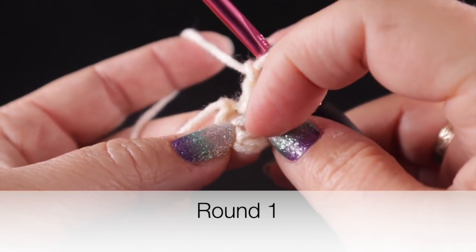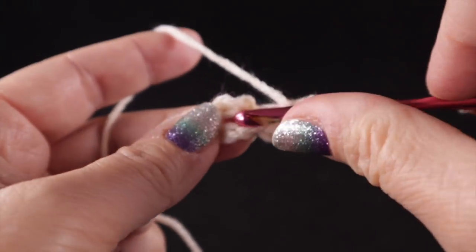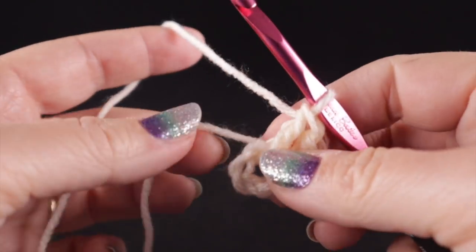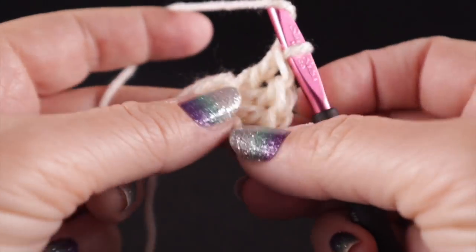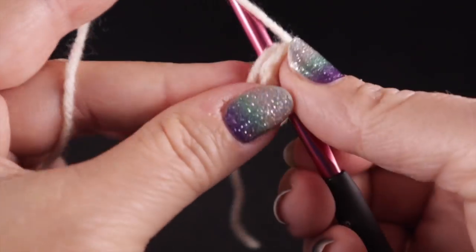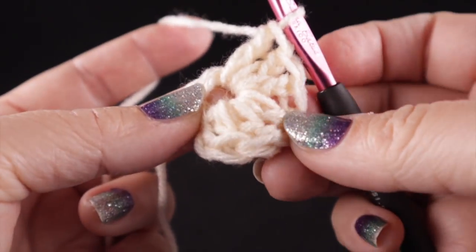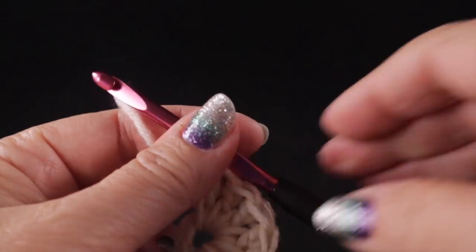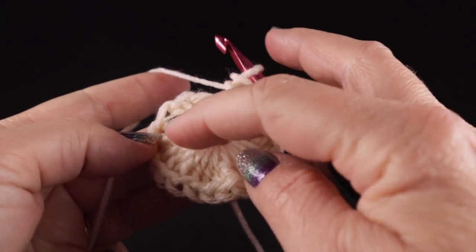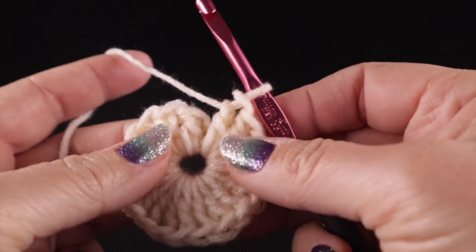I'm going to chain two and, working only into that center, work 20 double crochets into the middle of this loop. I'm working them so that I work over this strand, so once I complete this round I can simply trim that loose end and it will be one less strand to hide later. Go ahead and work 20 double crochets.